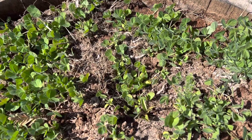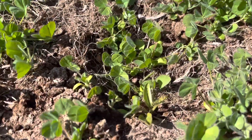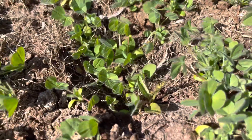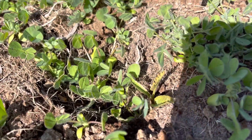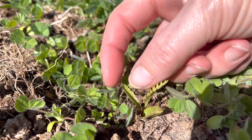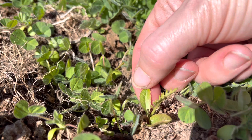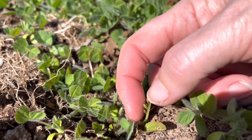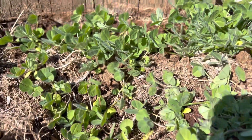Right now it happens to have coffee grounds on top of it. And there is another one — my third one. There you go, there you can see the little serrated leaves.